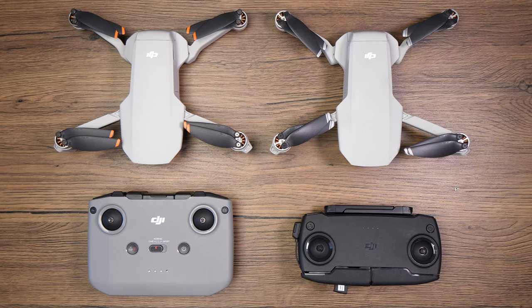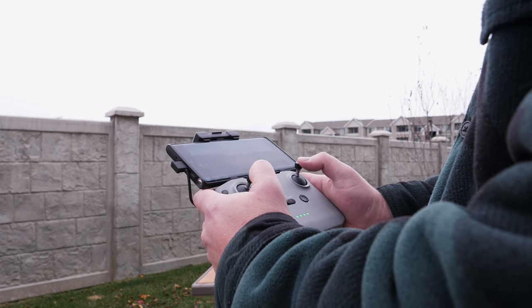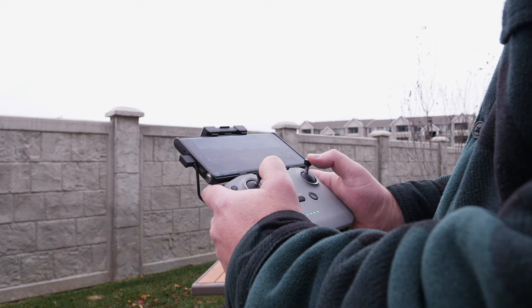The controller that comes with the drone is fantastic — it's the same controller that comes with the Mavic Air 2. It's an awesome design with the phone sitting on top, and it feels really well built in the hand. The inputs are dead accurate; the drone just goes wherever you want it to go. A quick bonus: if you have the Mavic Air 2, you can use the same controller for both drones — a huge plus. I'd bet that DJI's newer product lineup will continue using the same controller.